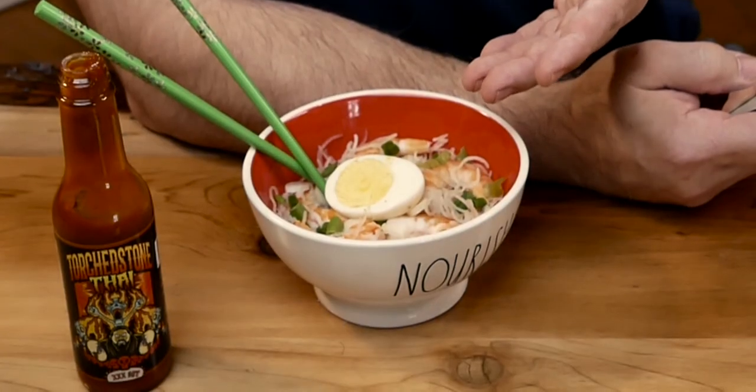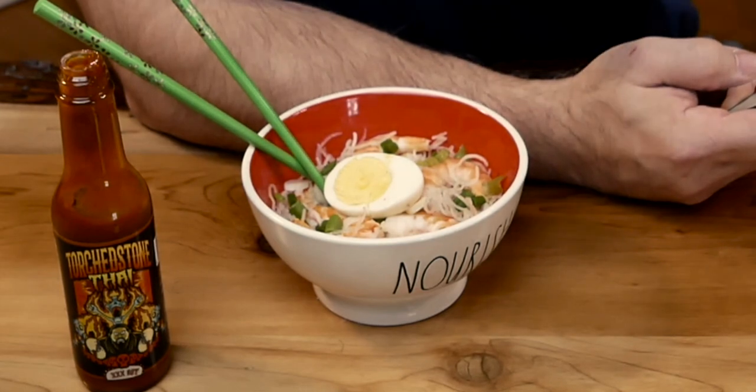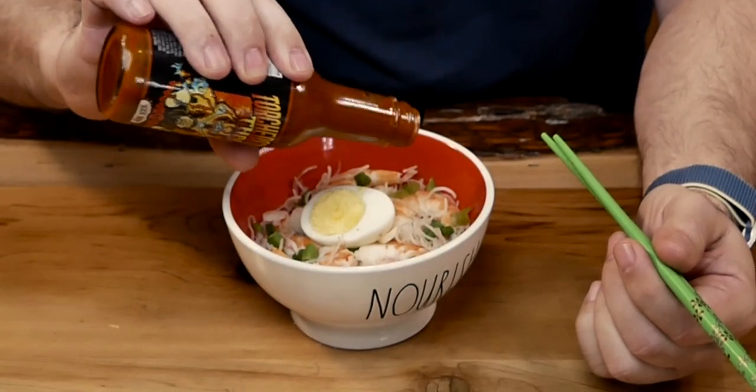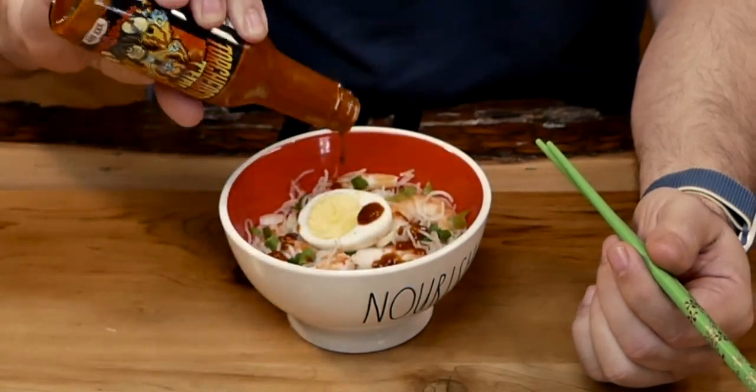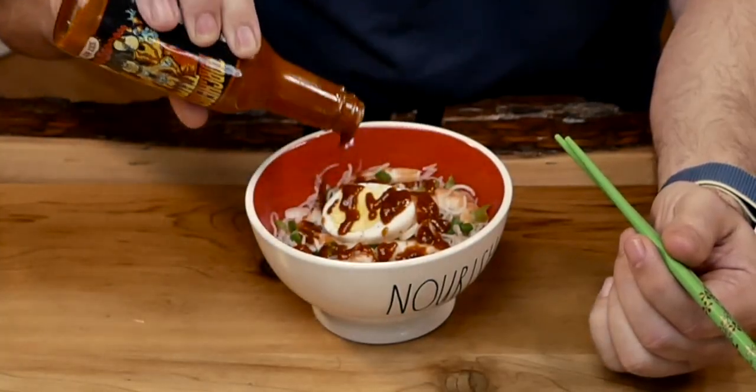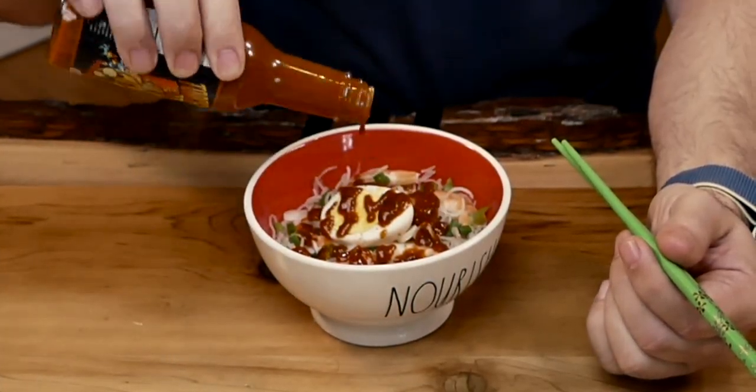Look at what it has — it has noodles, shrimp, onion, and egg. It does come with a sauce but I didn't put any sauce in it because I want to use that one. Many of you say in the comments that I wasted a lot of sauce. Well, that's just who I am — I love putting a lot of sauce on my dish. I mean, if they're good, the bottle could be gone in a day or two.